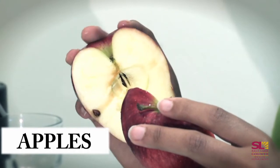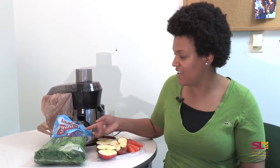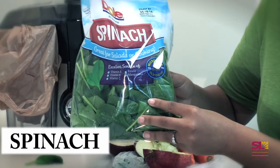The next thing I use is apples, and the reason I pick apples is because they are sweet and they tend to add more of a sugary flavor to the juice instead of it just being really bland. The last thing I'm going to be using today is spinach, and I like buying the spinach in these bags because they are already prepped and washed.